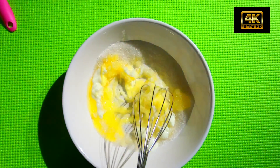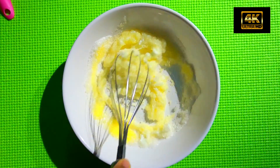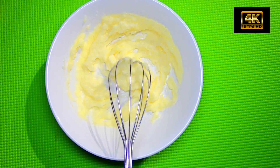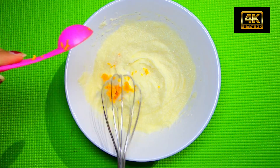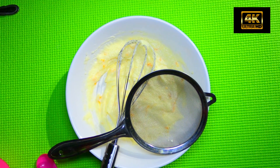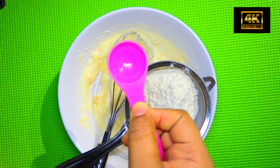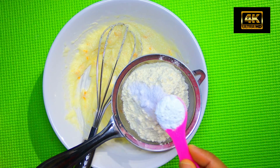We are going to add a few ingredients — 1 tablespoon each. Now we are going to make a cream. Now we are going to peel the orange. We will put 1 teaspoon of baking powder and 1 teaspoon of baking soda.